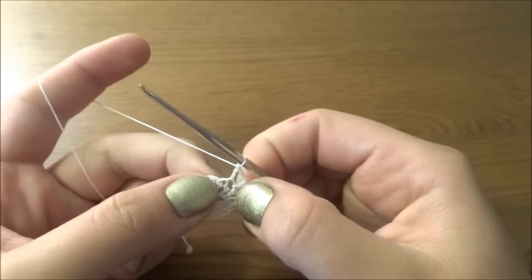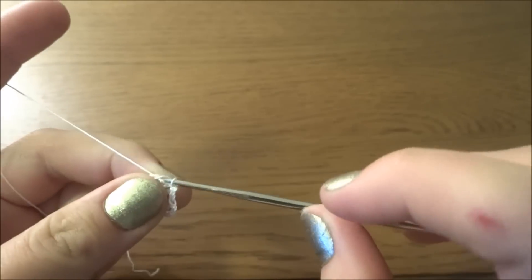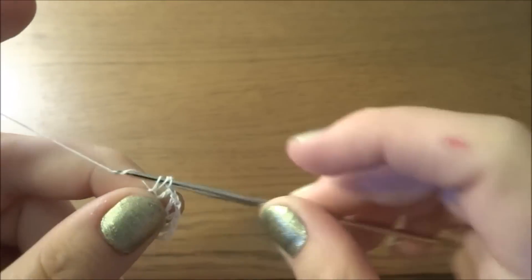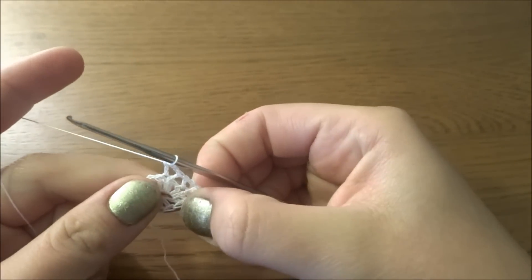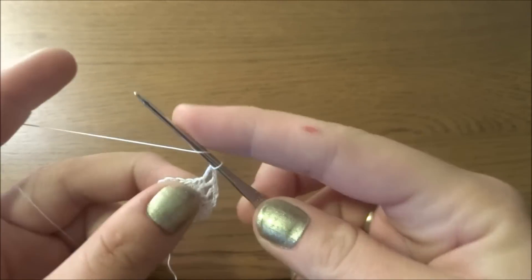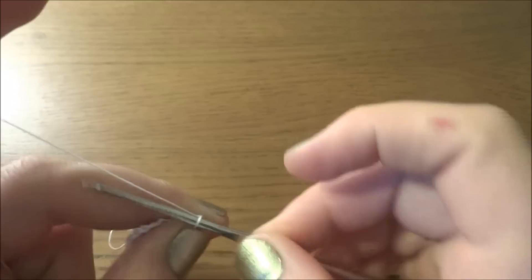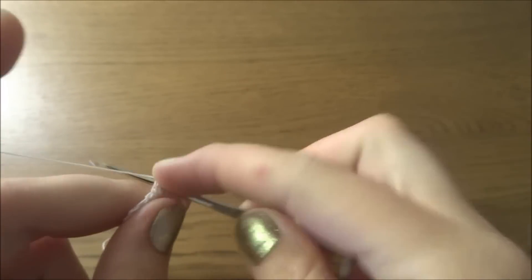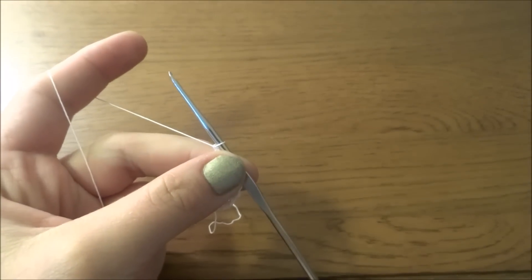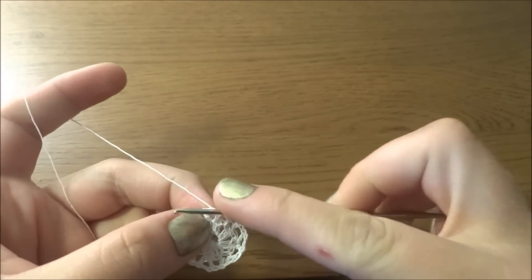Basically we are working this stitch — now we have to skip the next one and into the second we have to work this stitch again. At the end of our round we should have eight stitches. So skip the next one and into the second make this stitch again: double crochet, chain two, and then double crochet. At the end of our round we have to make a slip stitch into the top of chain three.